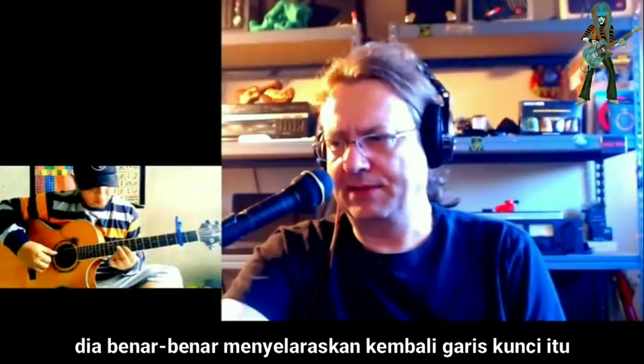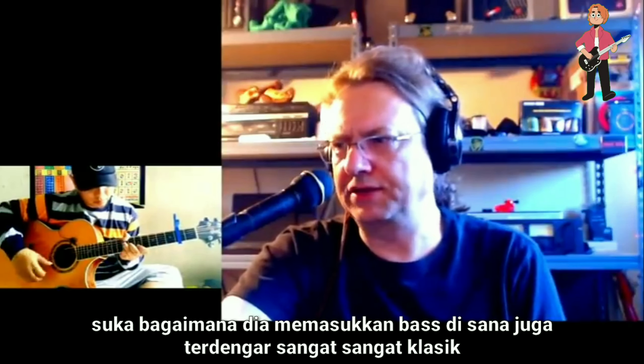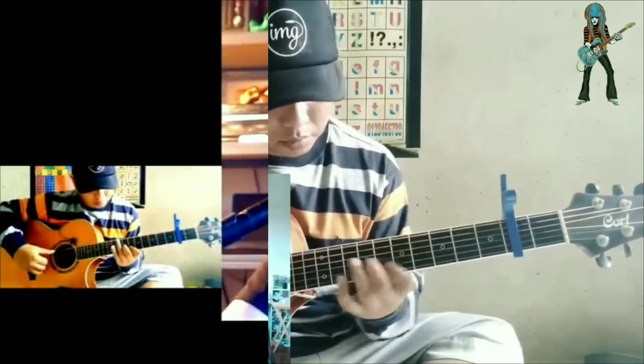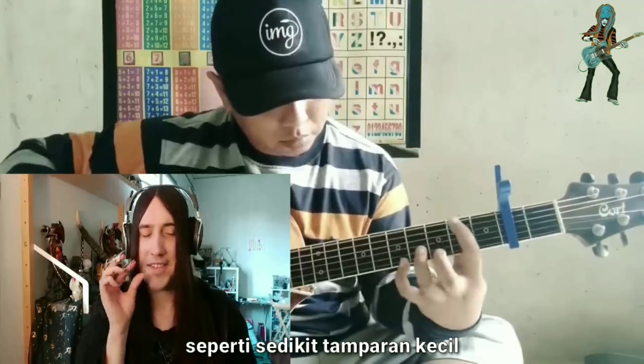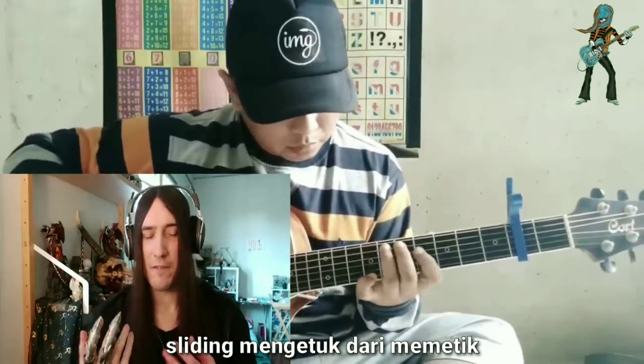He's totally re-harmonizing those keyboard lines. Love how he's got the bass going in there too. Very, very classical sounding. He's got like a slight diminutive slap-tap mingled in with the melodiousness of the strumming.